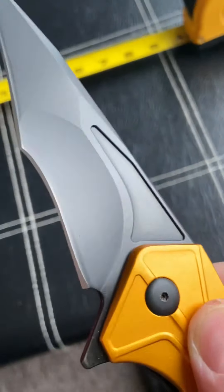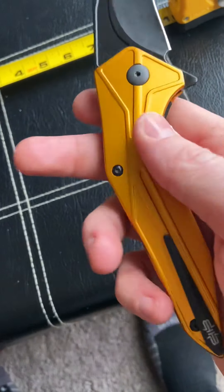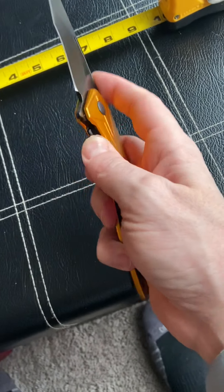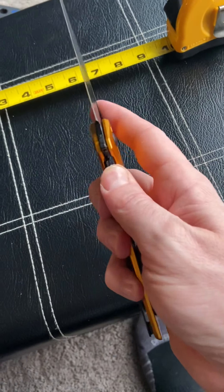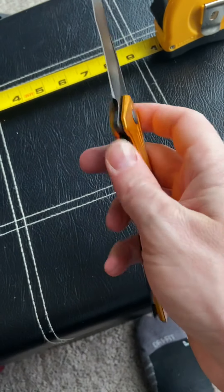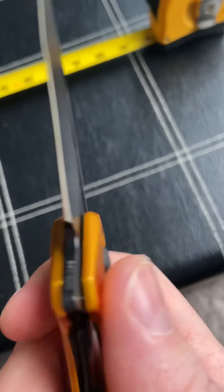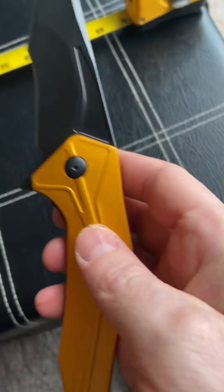They've got different color scales and a satin blade option. This one obviously has the DLC coating. The aluminum is slick as can be — it is slippery — but as I said, this isn't really an EDC knife. It does have ball bearings on the inside so it has great opening action. It flips open very quickly and it's got a strong detent, so as soon as you break that detent it's coming open.